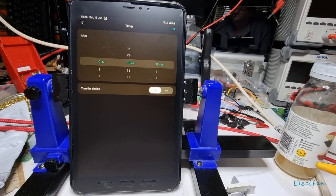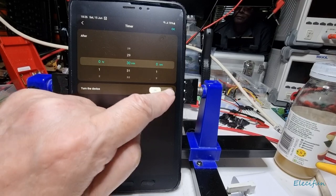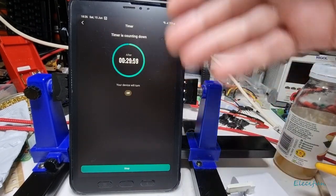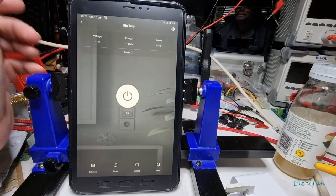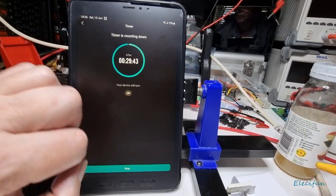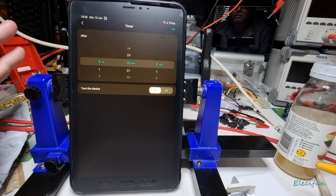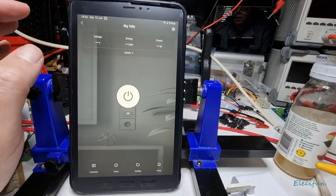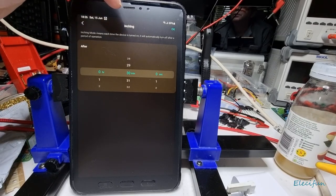There's also a timer — you can choose to turn the device off after a countdown. A good use case: when you go to bed and charge your phone, rather than leaving it plugged in all night which damages the battery by keeping it at 100%, you can set a countdown timer to cut off the power after a set period.